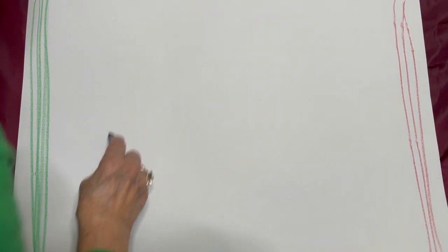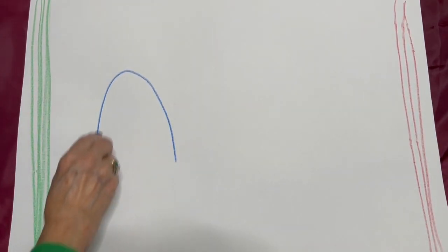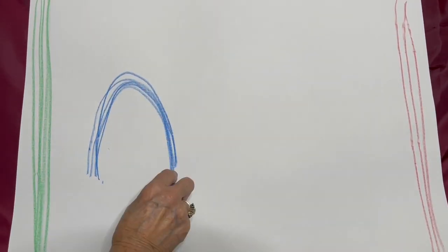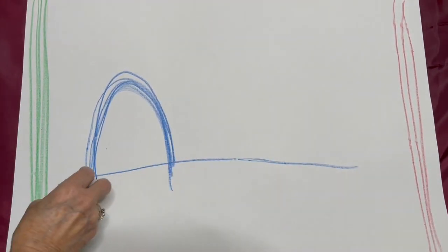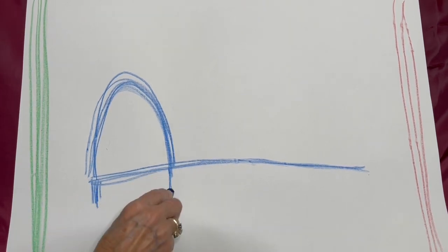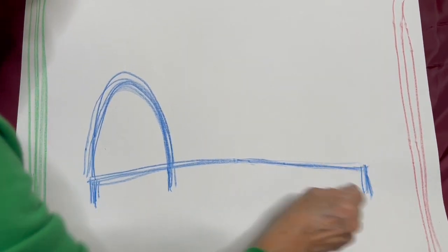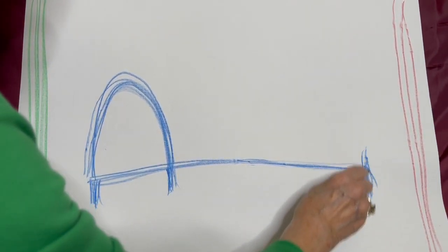I'm going to make the bed blue — you can make your bed any color you want. We're going to start here. I like a curved headboard where I sleep at the top, so we'll put a curve here. Curve over left to right, curve over, curve over. Then here's my bed down here — a long line for where the mattress goes. And then some legs for my bed, down down down down.